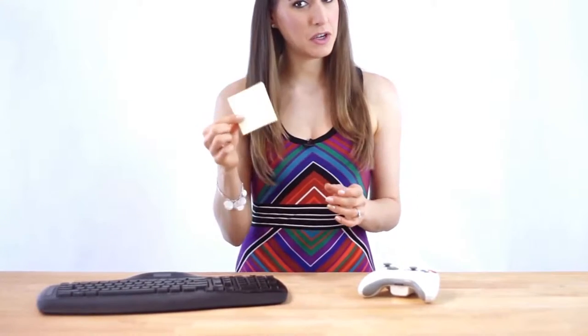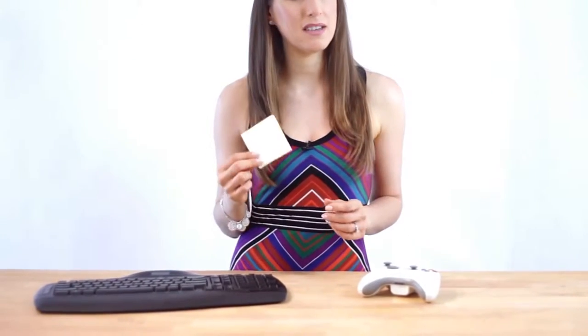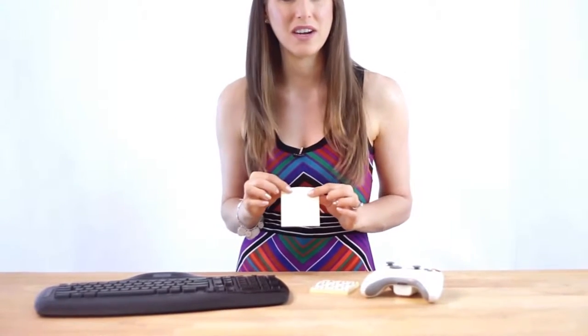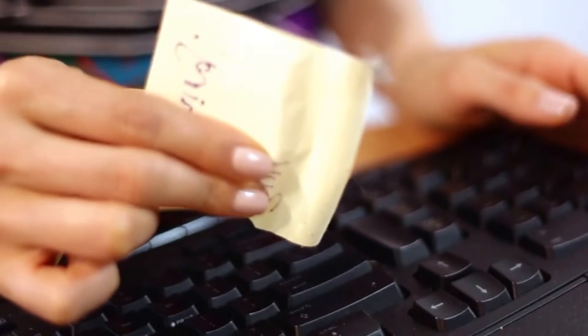These handy little sticky notes are perfect for reminding you to do something, but did you know they also serve as a keyboard cleaner? Before you throw out your sticky note — and here's a great way to reduce, recycle and reuse — utilize that remaining stickiness to capture some of the nastiness residing in your keyboard. Just run the sticky side along your keys, and you might surprise yourself with how much dust, dirt, hair, and other miscellaneous grime you find stuck to the paper.